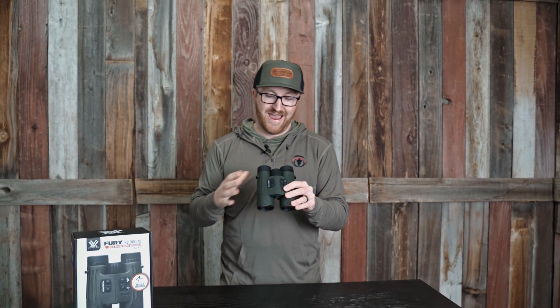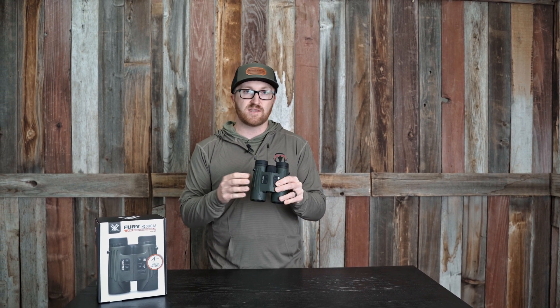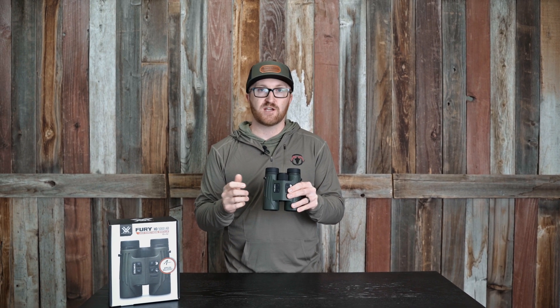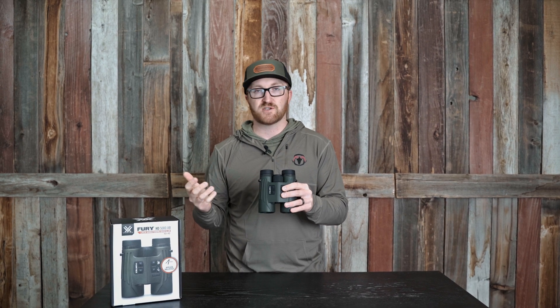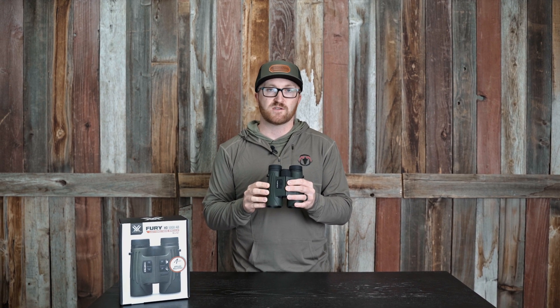So a really cool product. You can pair a Kestrel to these. So if you do want more accurate environmentals — let's say you need that barometric pressure measurement, you want exact wind — you're going to be able to pair these to a Kestrel and take real-time wind, temperature, pressure, all of that with your Kestrel device. So those of you who are looking for the utmost precision, you are going to want to pair these with a Kestrel.